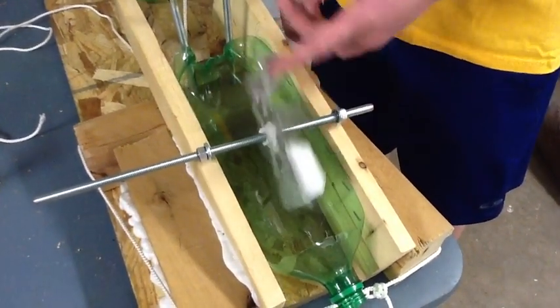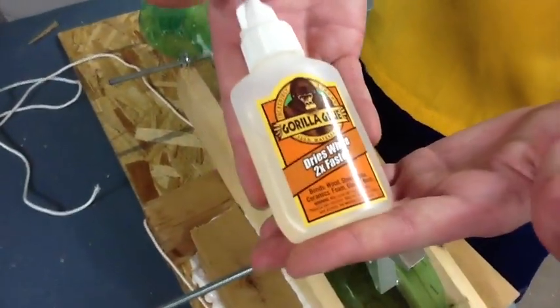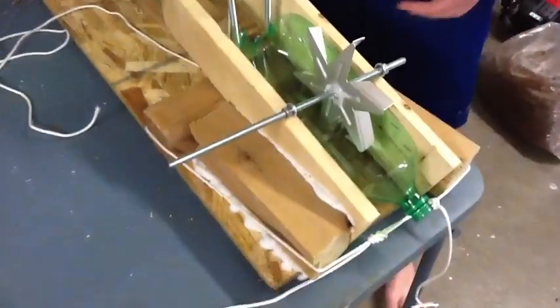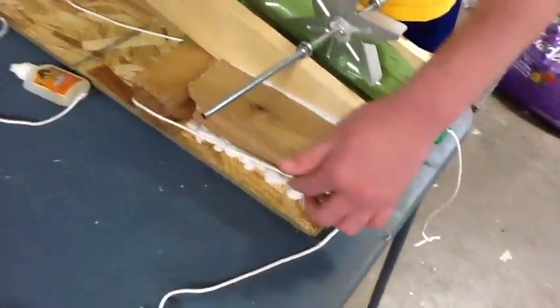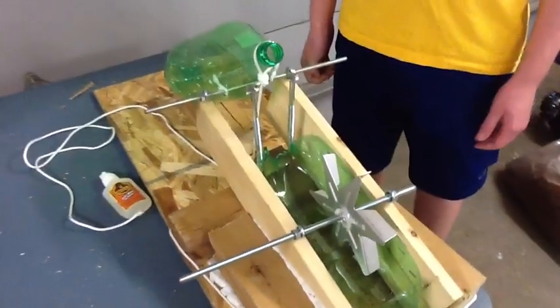Our secret weapon adhesive is definitely Gorilla Glue — and this is a little advertisement here — which we use, and you can see it foaming up all around. This is probably one of the strongest glues we know; it works a lot better than superglue in large amounts and is good on wood.